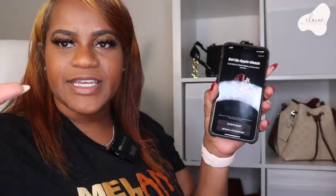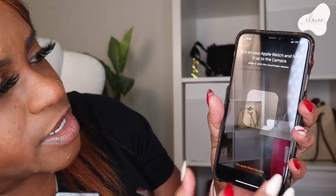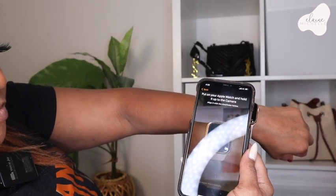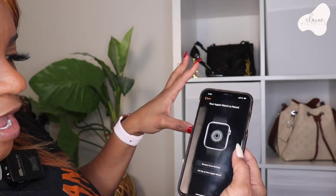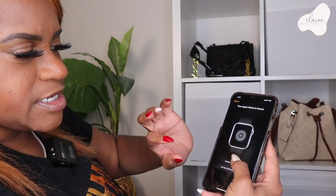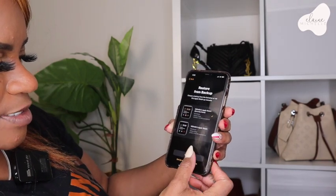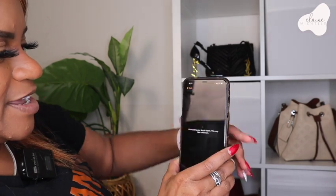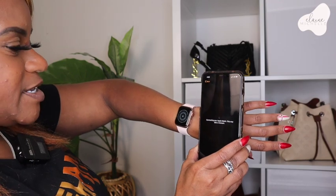Press continue. It says set up your new Apple Watch. It's asking me to put it against the phone — boom! Then it asks: restore from backup or set up as a new Apple Watch. I'm going to restore from backup because I want to keep my previous settings. Connecting your Apple Watch, this may take a moment. Let's see how long that moment is going to take.